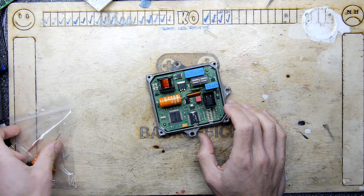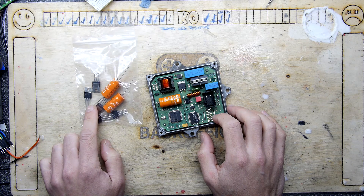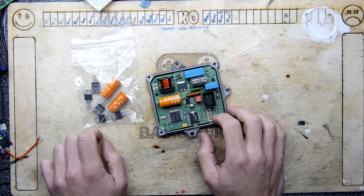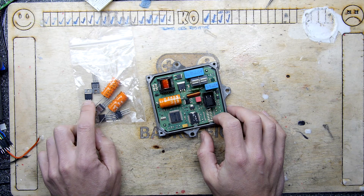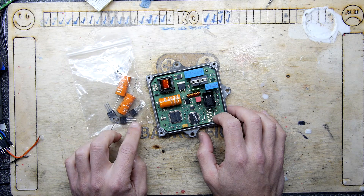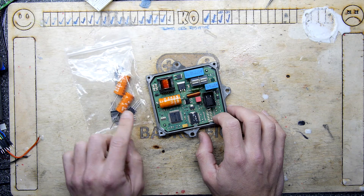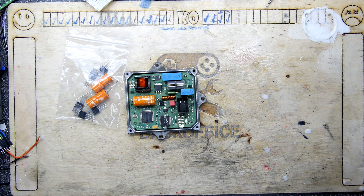It depends on the part number. You can see I've got some spares — hopefully compatible with this one. This is an L2910SZ, but this is a 2910 in the other footprint, so we're going to try to swap out some of these components.